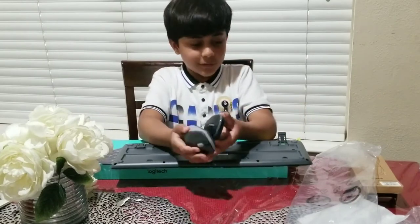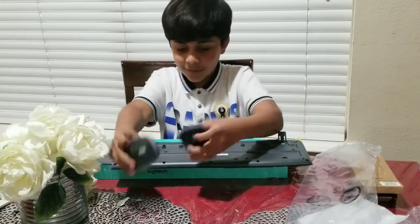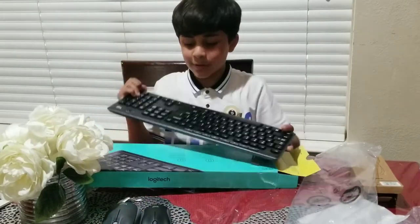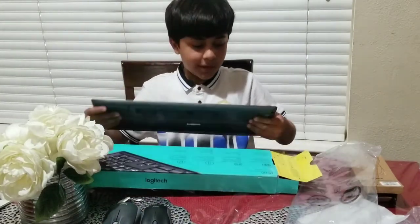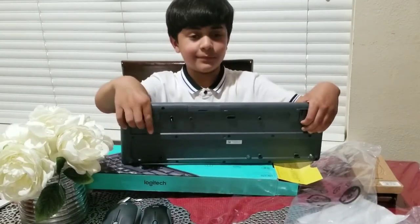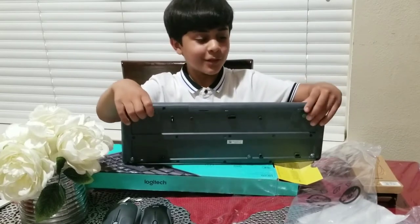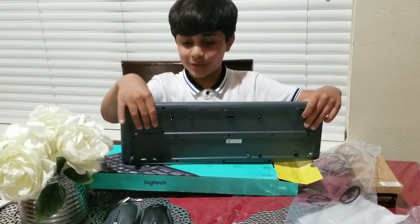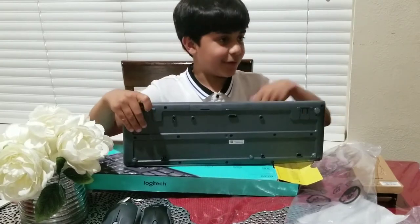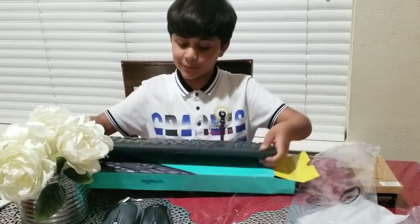So this is how the mouse looks, and this is how the keyboard looks. I feel like this one comes with stands so people who are shorter can easily touch the buttons without having to sit on their legs or something.